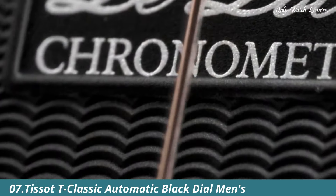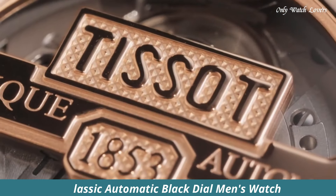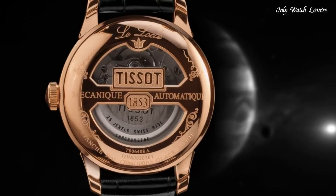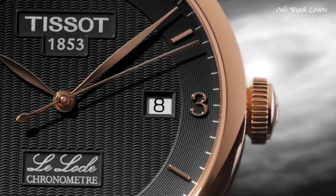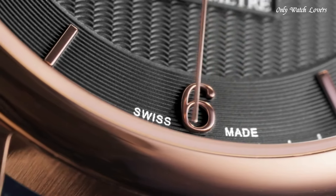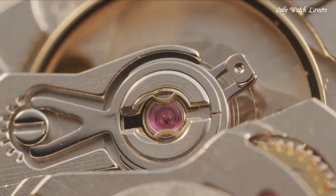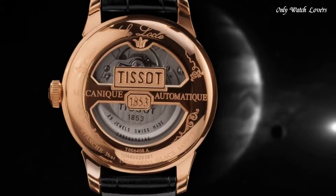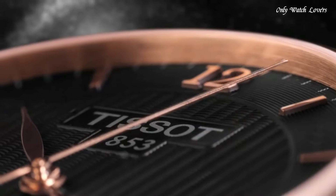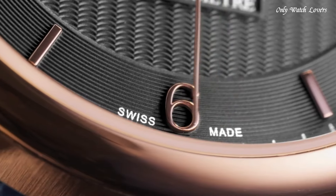Number 7: Tissot T Classic Automatic Black Dial Men's Watch. Rose Gold PVD Stainless Steel Case with a Black Leather Strap. Fixed Rose Gold PVD Bezel. Black Dial with Rose Gold Tone Leaf Style Hands and Roman Numeral Hour Markers. Dial Type Analog. Tissot Caliber Powermatic 80 7.111 Automatic Movement.